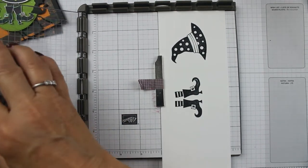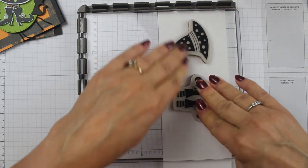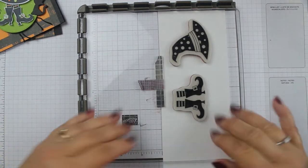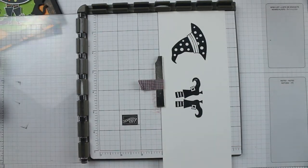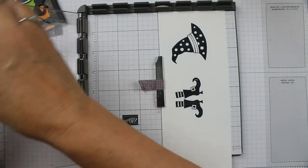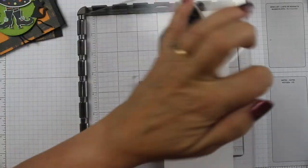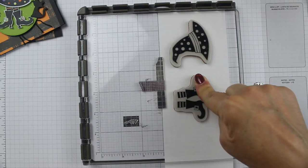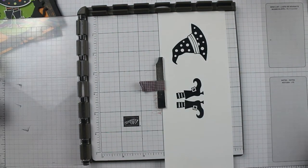The thing about the Stamparatus is that it allows you to re-stamp in the exact same place. So if you don't have a Stamparatus, it is a wonderful tool, especially when you need to do things like this. Or if you want to move the image down and have it perfectly spaced, it's great for that too. My hat looks pretty good — I've got a little spot on the boots I want to get. Just keep inking it up and stamping it down until you get it exactly how you want it. Now I have a nice, solid black, perfect little image.